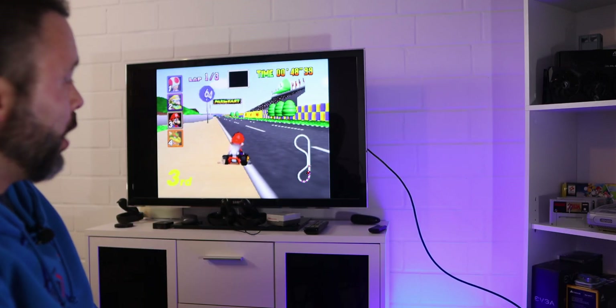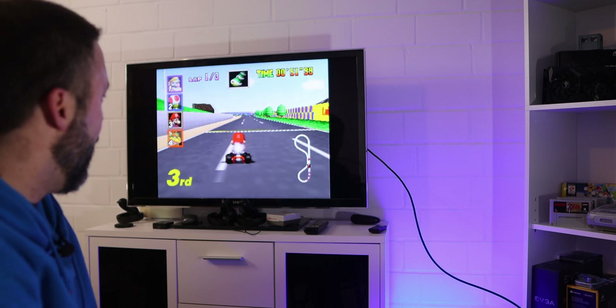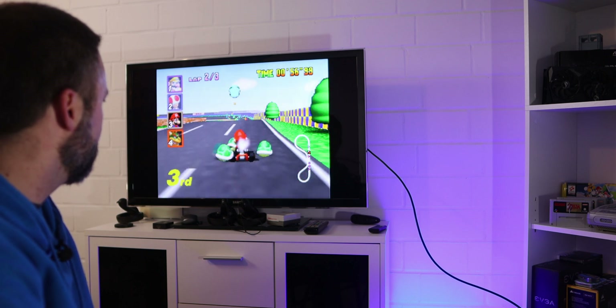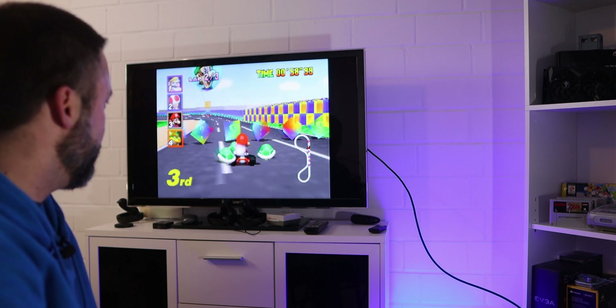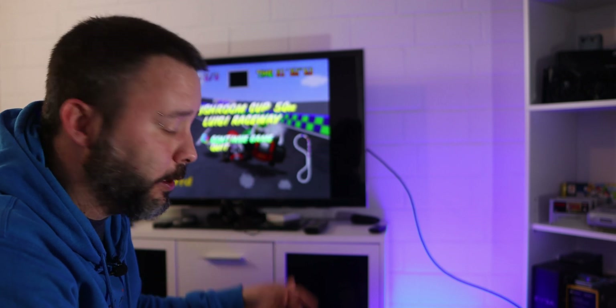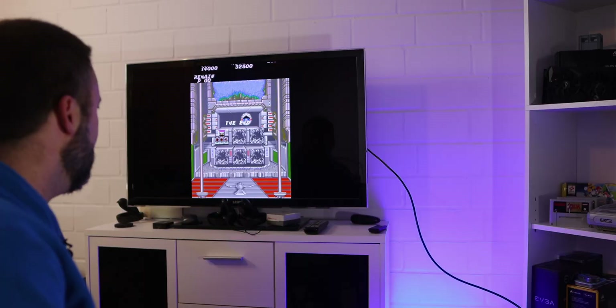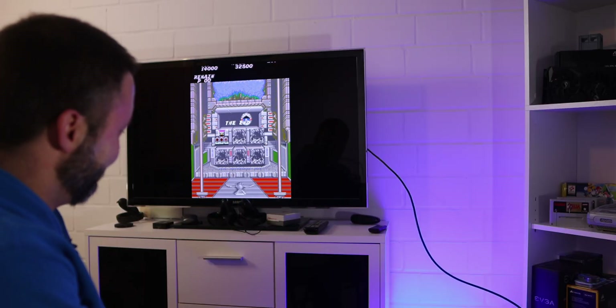As you can see, the game is running really smoothly with no problems at all, and it looks great. If you want to exit a game and change to another, just press Start and Select at the same time and it will bring you back to the RetroPie menu. If you enjoyed the content, don't forget to subscribe and drop a like — see you next time, thanks for watching!